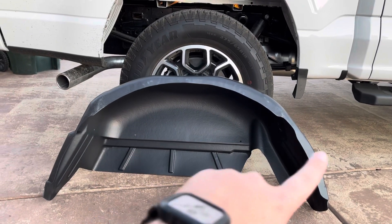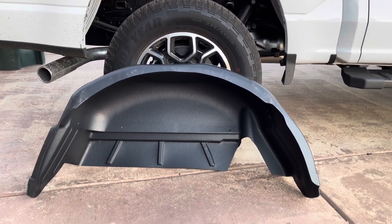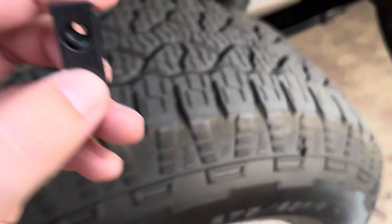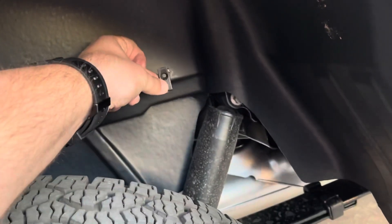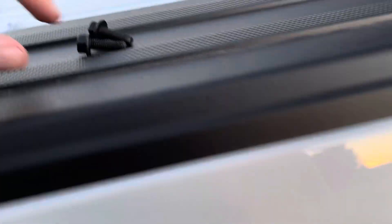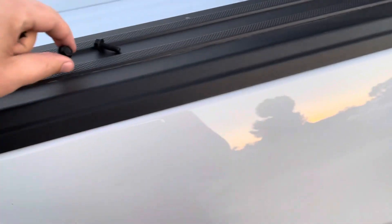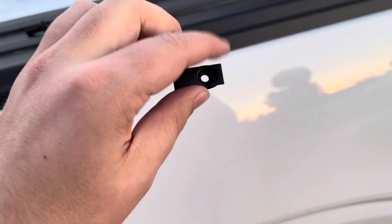It's a super simple install — literally two bolts and then a clip on each side. There are these little J-clips that go up behind the hole to give it something to thread through and keep everything nice and snug. They just come with little bolts — I'm guessing these are like 10mm or something.